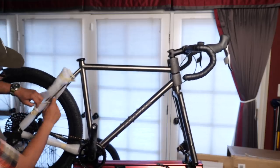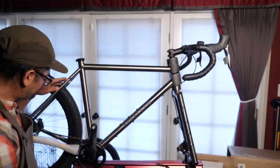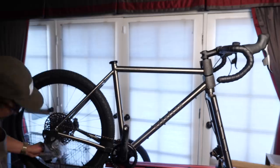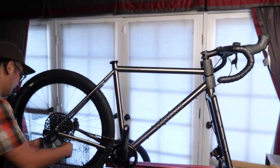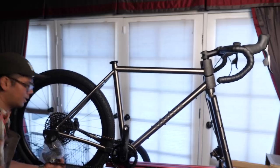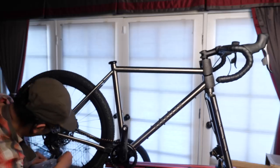In the back here, it looks like we've got some mounts, so you can definitely put a rear rack on this bike, make it very useful. I believe this is going to have the 10-50 cassette, so lots of range here — should get me up those hills.